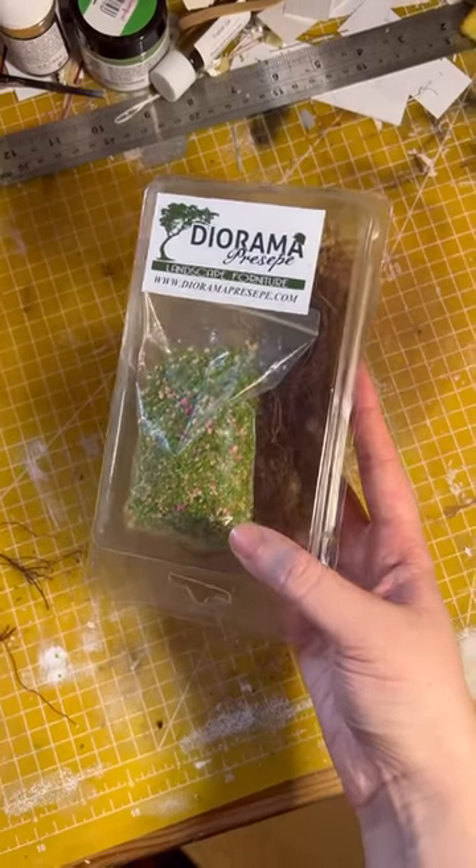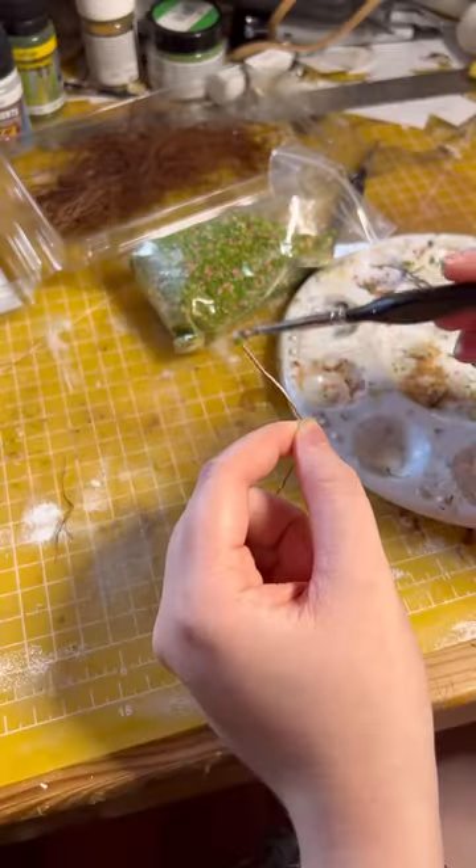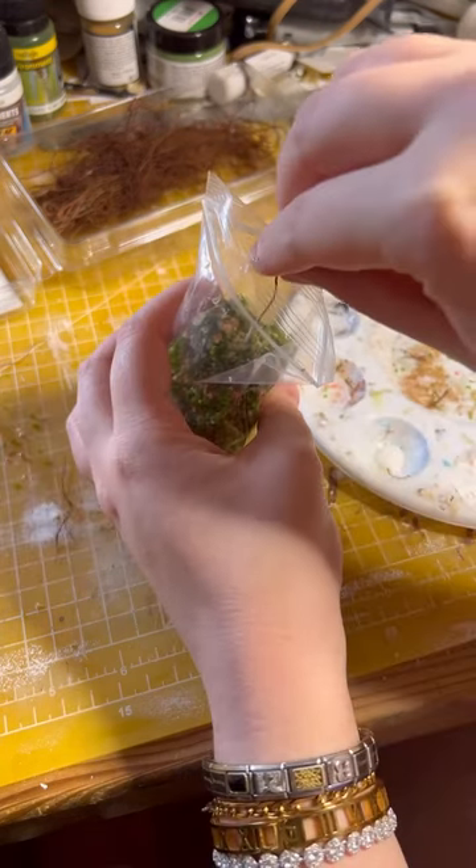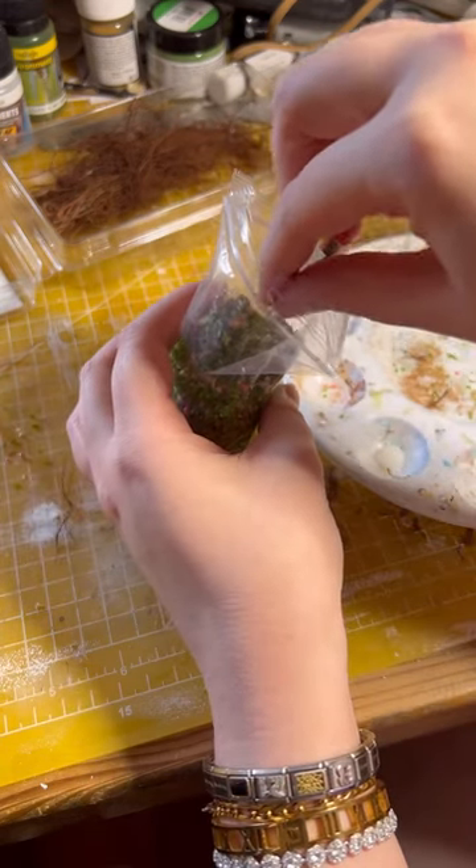Let's make some miniature vines for my miniature abandoned living room. These flowery vines are going to be in a bunch of different places in this build, mainly to signpost that there is something important to the story going on in the area.